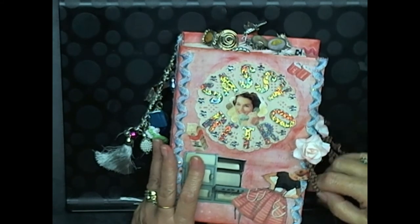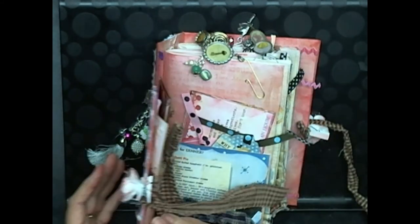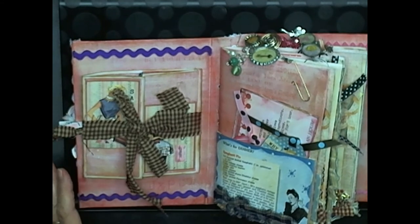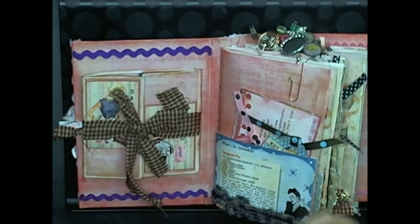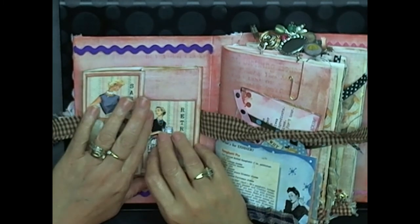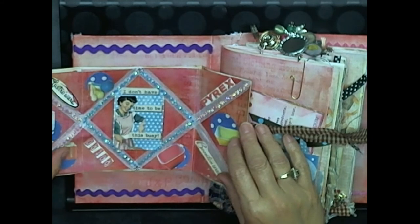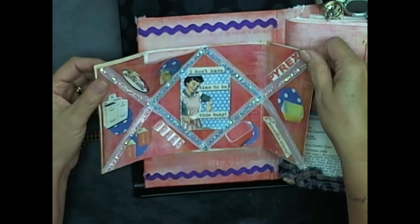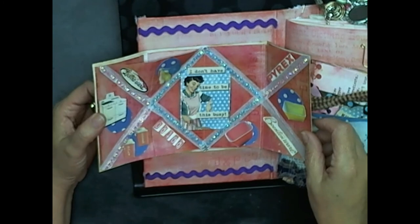As I was getting ready to do the next part I realized how long this video was going to be, so I'm not going to show every paper clip and dangle I added after — you can watch my other videos for how I make paper clips. But I will show how I finished off that little opening envelope card: I added some bling, a card, and some more retro bits and pieces.